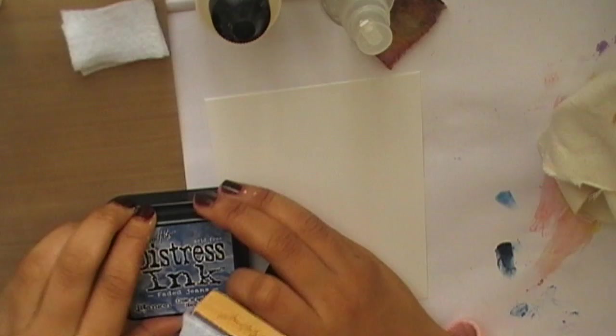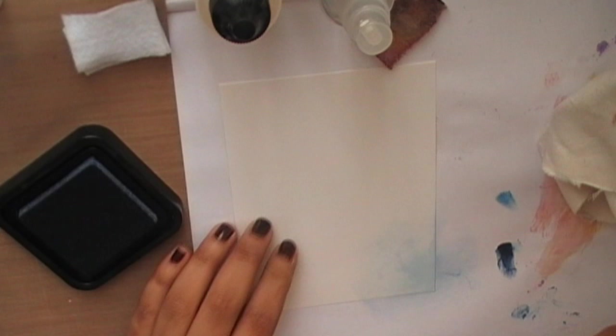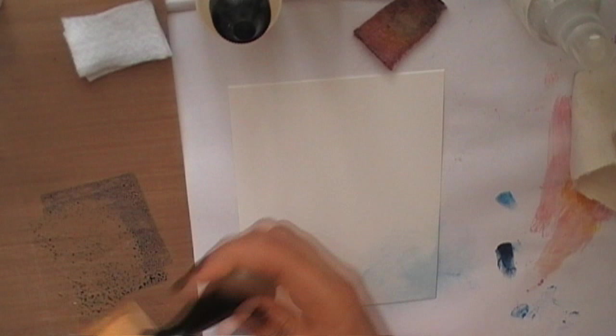I'm using an anti-static cloth to wipe over my glossy card. Using a Tim Holtz ink applicator tool and Distress ink in Faded Jeans, I'm going to slowly introduce this color on the card, starting from the outer corner and moving inward. By applying the ink onto a water resistant craft sheet, this allows me to mix some water with the ink for a better flow of ink on the card.